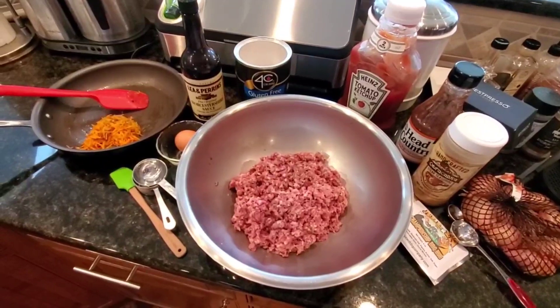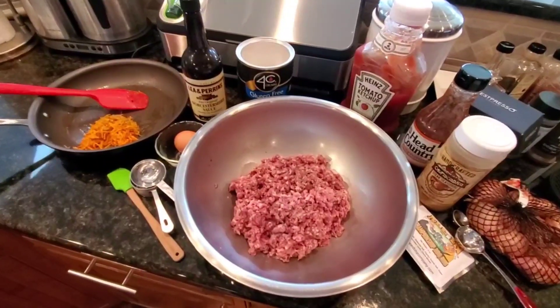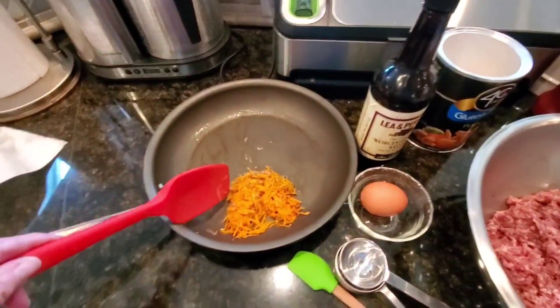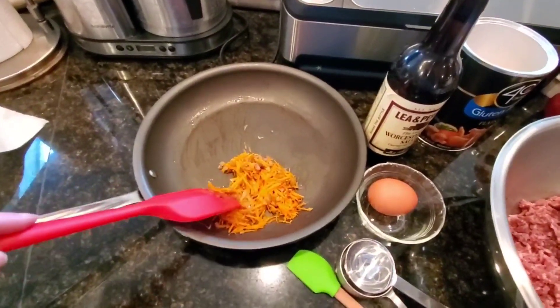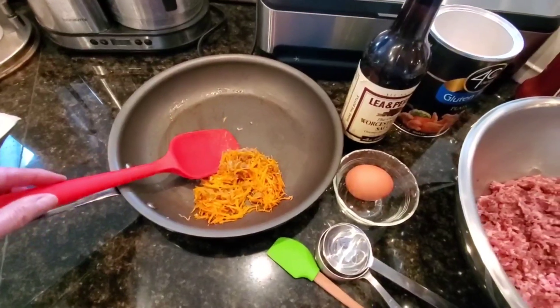This recipe is inspired by Melissa Cookston's 'Smoking in the Boys Room.' We've made a couple of key changes. First, we are not an onion household, so instead of green pepper and onion, I've just sautéed some shallots and some finely shredded carrots.